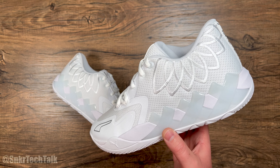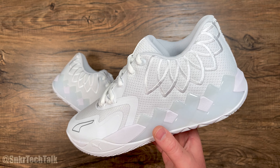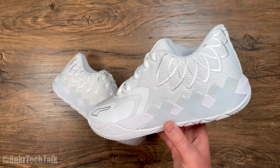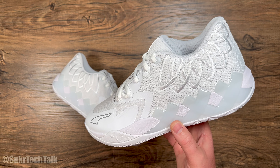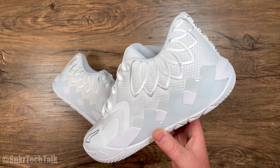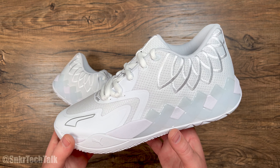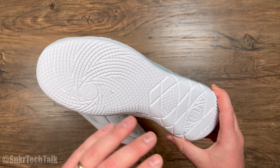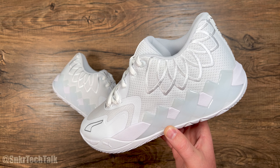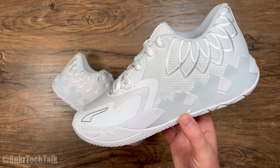Puma has been absolutely killing it, but the challenge is getting your hands on the Puma MB1 Lows — they're selling out instantly. Here in Canada they're gone fast; if my local Champs gets 20 pairs there are 50 people in line. I've had to make calls to have pairs put away, and online on the Puma website they sell out instantly. I think Puma really has something special with LaMelo Ball, and since the shoe performs awesome, a lot of people are hearing that these are great on court.